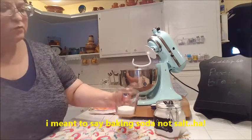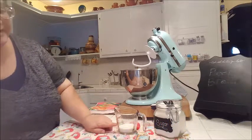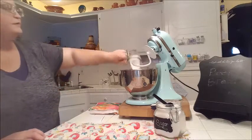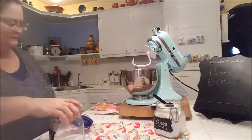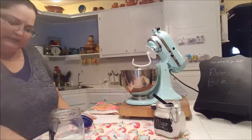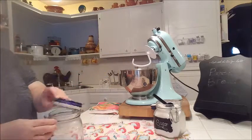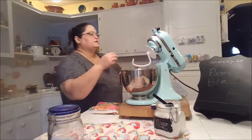Now I've got my quarter cup of sugar — right in there. Then I need one teaspoon of salt. That sounds like a lot of salt, but let's just go ahead and do it the way it was in the recipe — one teaspoon of salt.